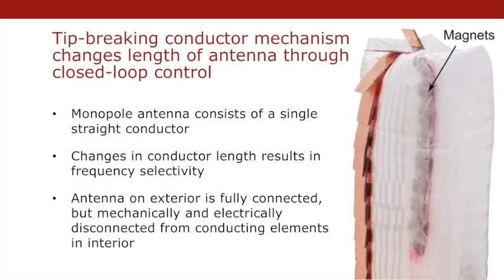We first use the tip-extending soft robot to design a soft robotic monopole. A monopole antenna is a single straight conductor, and its length largely determines the operating characteristics. By changing the length, we change the resonant frequency of the soft robotic monopole.